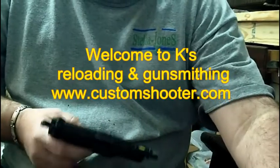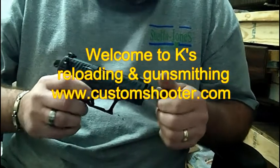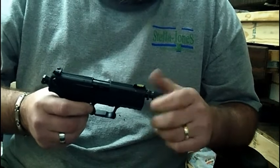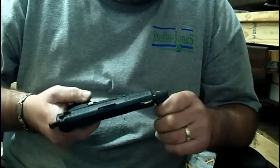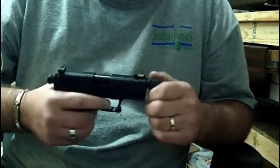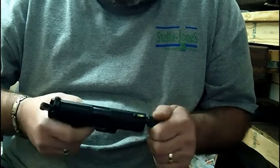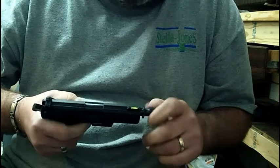This right here is the Walther P22. This one has the adapter on the end to where you can add a suppressor or a flash hider, or just basically anything you would want, to be honest with you. The thread is one-half by 28.